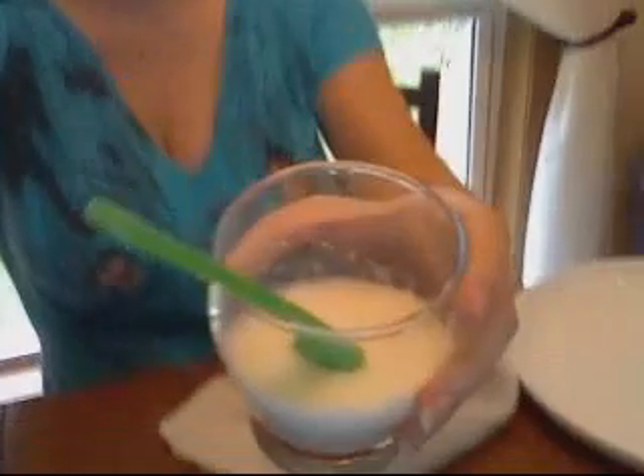Hi guys, Mrs. Harris here. I just wanted to do a follow-up with the experiment that we did in class today. We added lemon juice to milk, and after you let this set for a while, I had to share this because it's just really awesome.